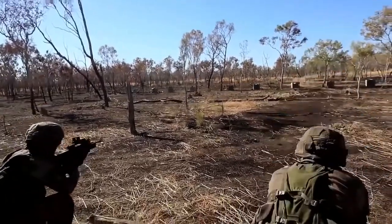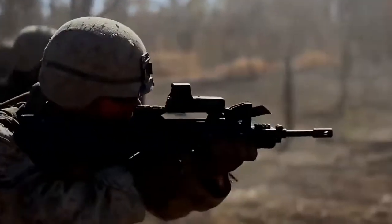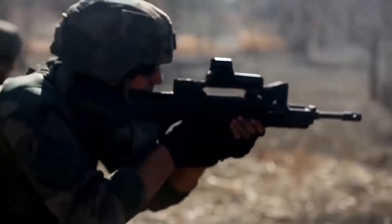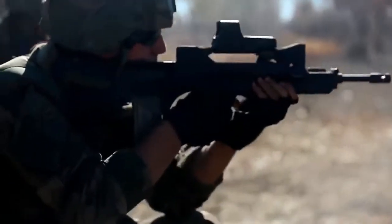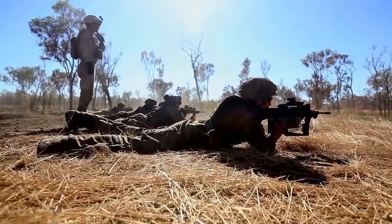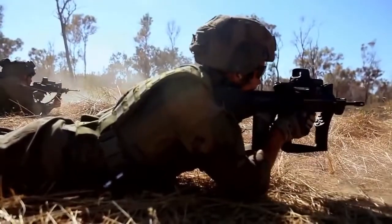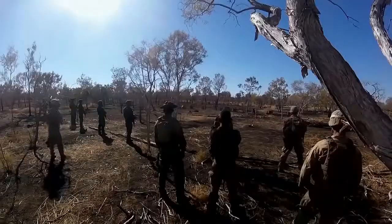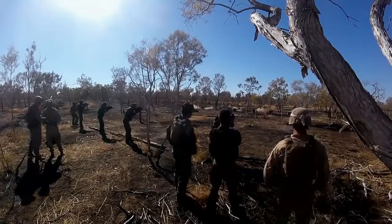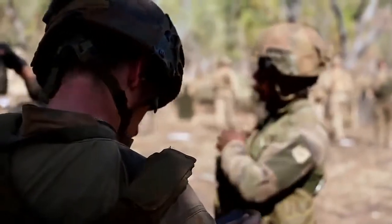Target! Target! Target! Ready? Target! Target! Target! Target! Target!